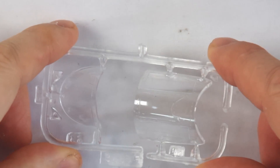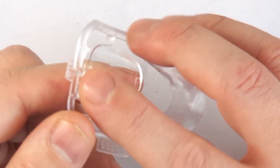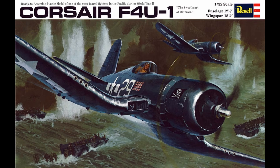The transparency is a bit thick, but at least clear, though not optically so — there is obvious distortion when looking through it. It's probably one of the better areas on the kit. It should come as no surprise that this tooling of the Corsair first appeared in 1970, making it over 50 years old.